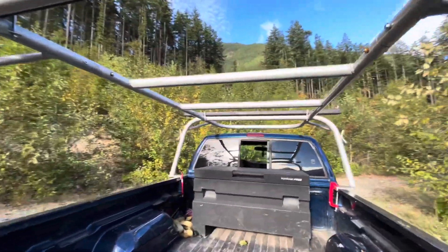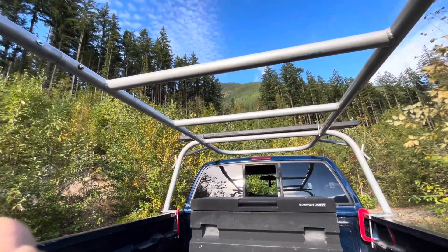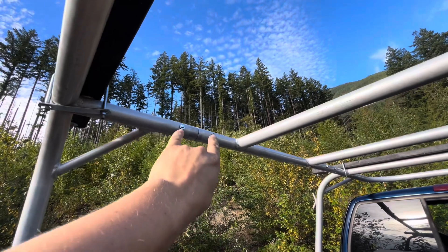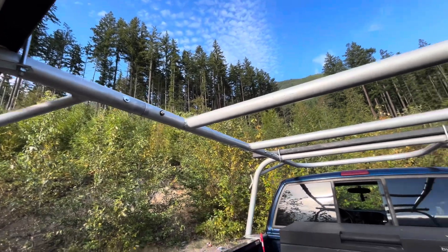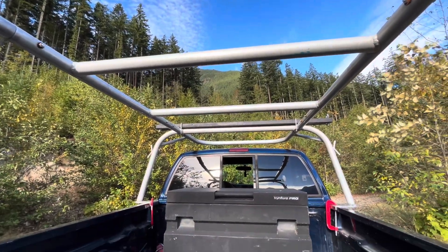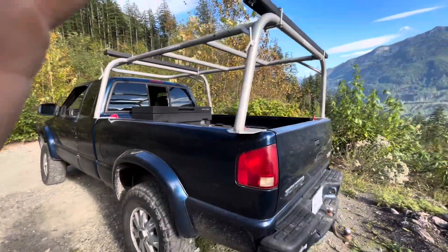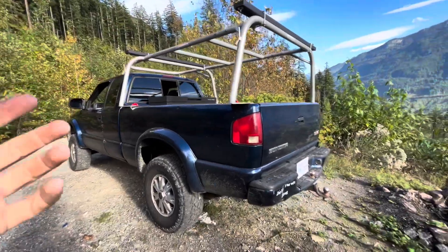I went with this rack because I wanted tubular aluminum — lightweight. But I also like it because there are two screws here and two screws there, and you can actually dismount it. It comes apart into three pieces — your rear section, your center, and your front — so it's easy storage.